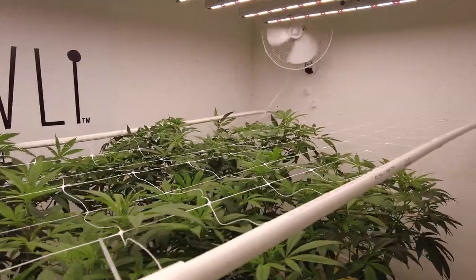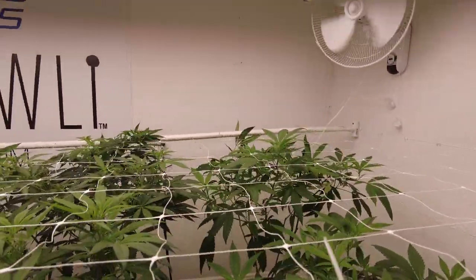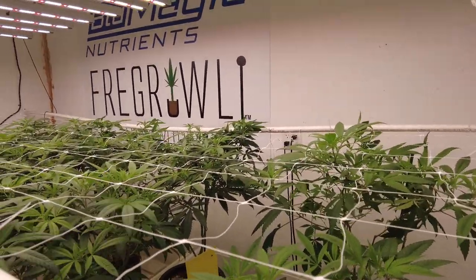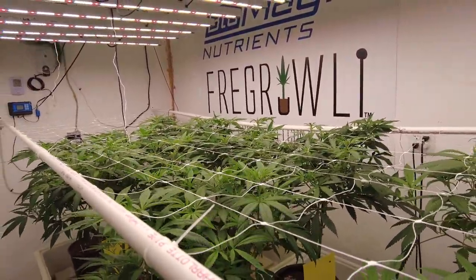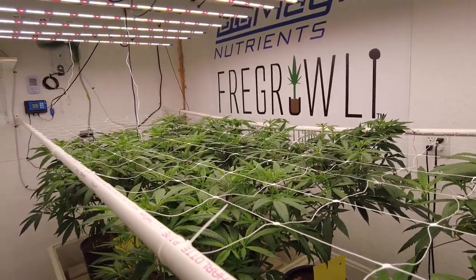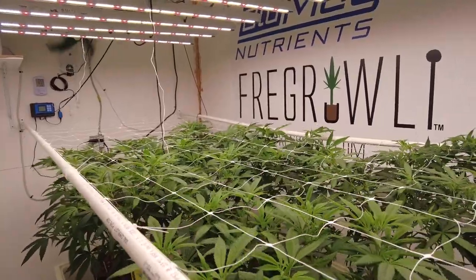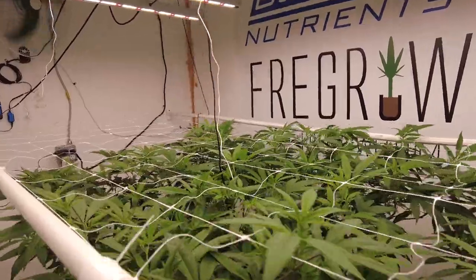My IPM methods include ladybugs, predator mites, Method One, and occasionally Zero-Tol for PM prevention, though I haven't sprayed that in at least a month. We'll probably talk more about IPM down the road — it really hasn't changed much in years in terms of what I'm doing or using.